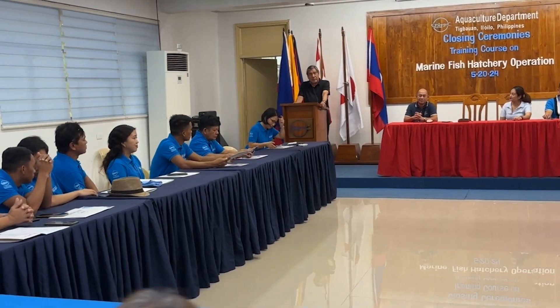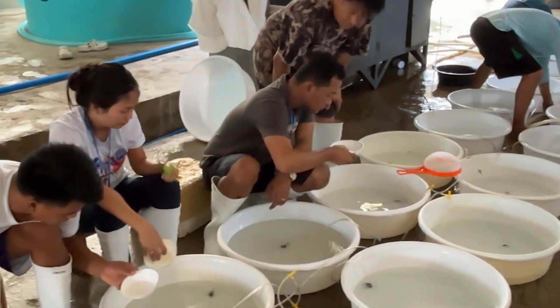The training course also aims to strengthen the partnership with concerned government entities, particularly BFAR, the private sector, and farmer organizations in the country, in the light of promoting sustainable aquaculture through food security, poverty alleviation, and livelihood options.